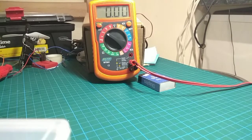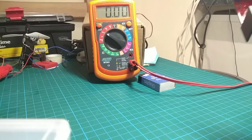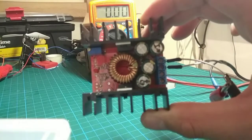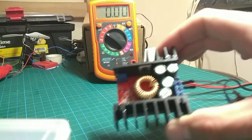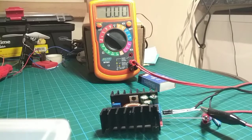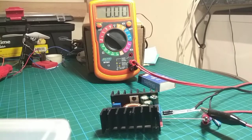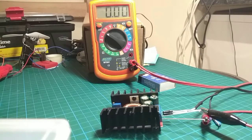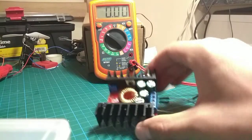He's got the multimeter out - that can only mean one thing. This is a 10 amp step-down buck converter module purchased from AliExpress for £2.89 with 20p shipping to the United Kingdom, coming to £3.08 in total. So what does it do?